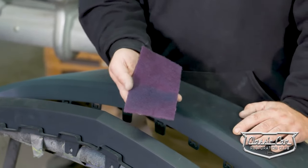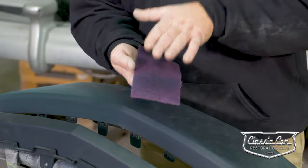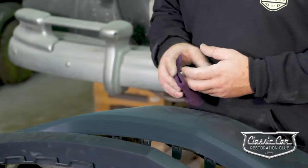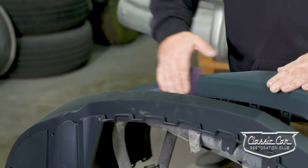What we're going to use is a 400 grit equivalent — like a 400 grit scotch bright pad — which is nice and flexible so you can get into all your nooks, crannies, and crevices of the bumper cover, because these things can be a little complex to get into all your edges and everything.